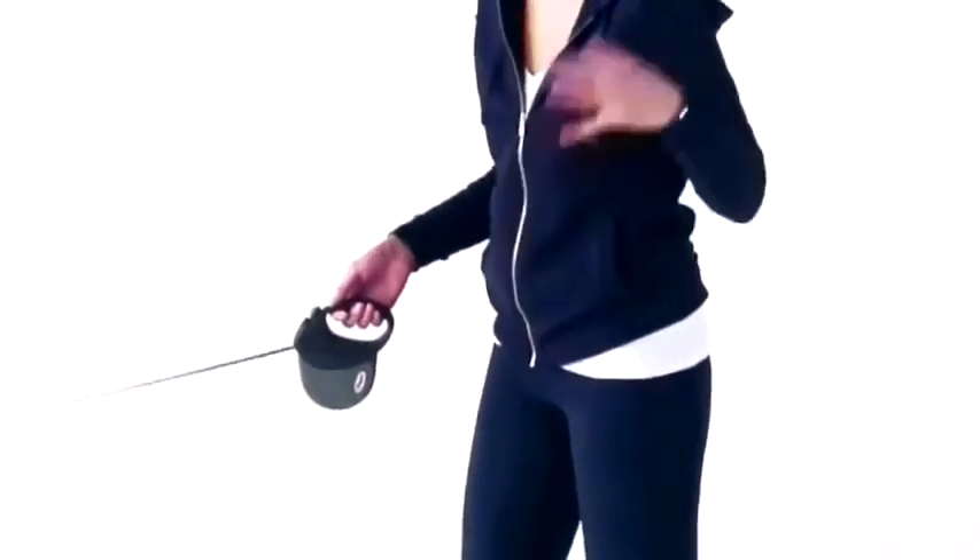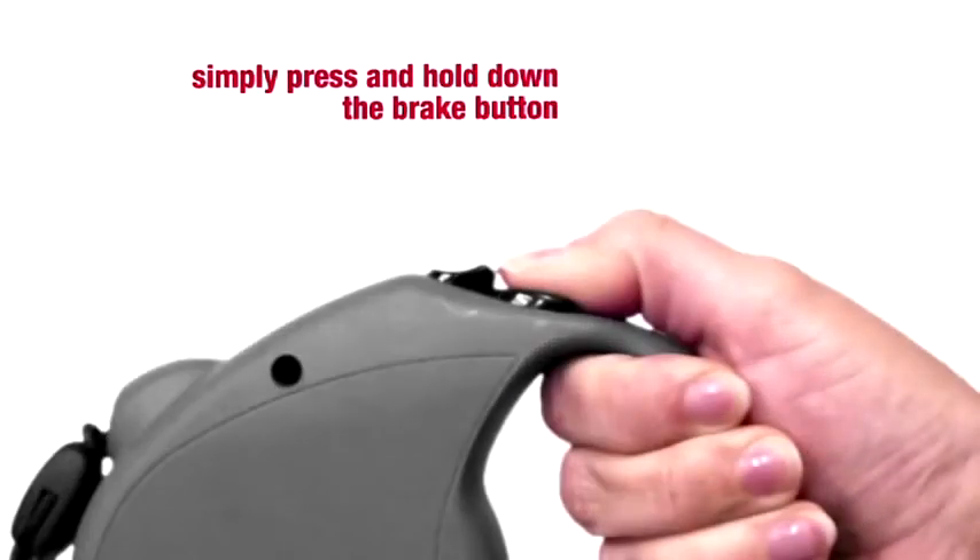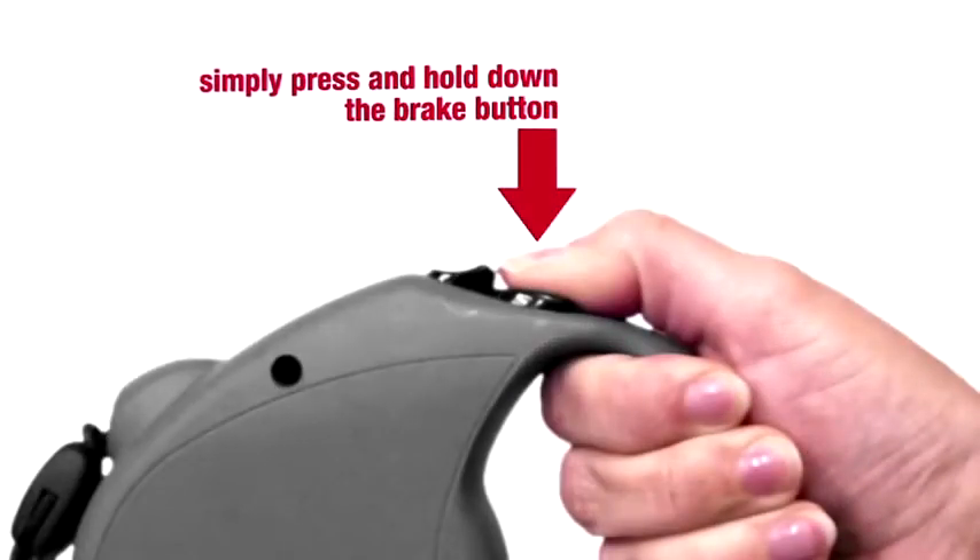Do not grab or hold the cord, tape, or belt at any time. You could injure yourself. To temporarily stop the leash from extending further, simply press and hold down the brake button with your thumb.